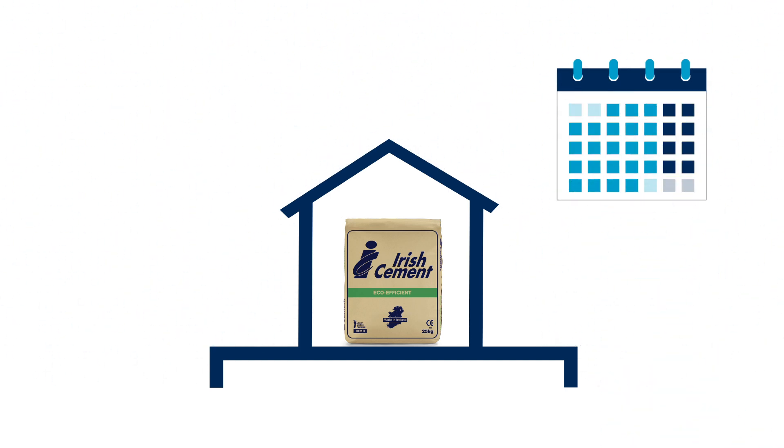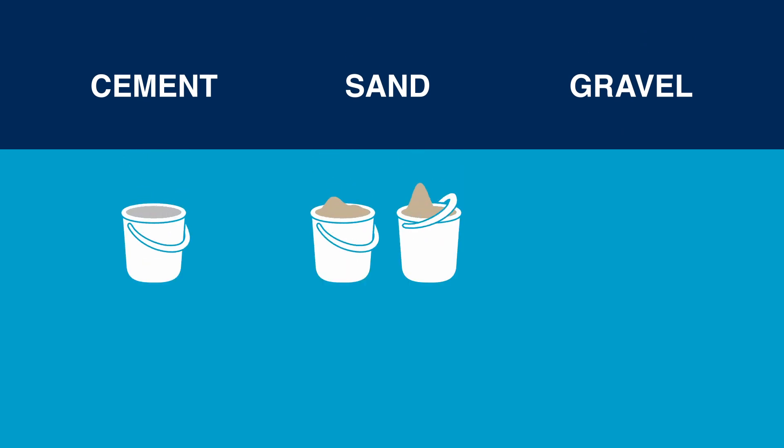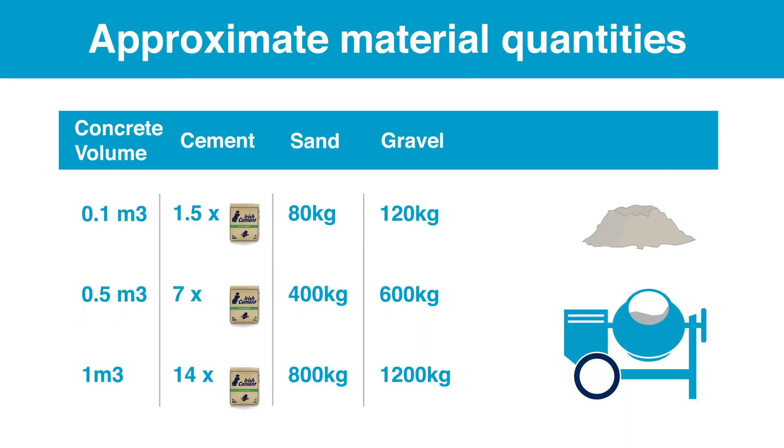Always use open bags right away. The simple rule of thumb for general purpose concrete is one part cement to two parts sand to three parts gravel. Here is a simple handy table showing approximate quantities of cement, sand and gravel for different concrete volumes.